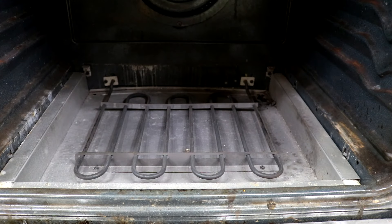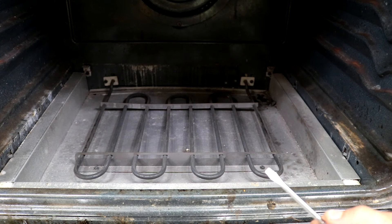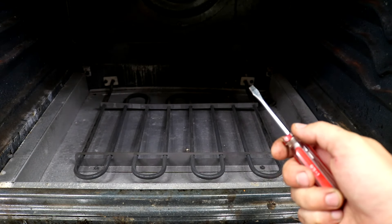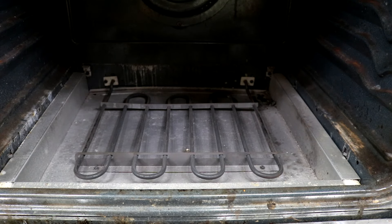From this point you have four screws to remove to take the bake element out of the oven. You have a screw here and one over here on the front, then two in the back — one there and one right there. They're all quarter inch, so let's take those out.